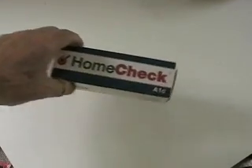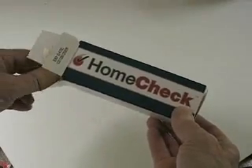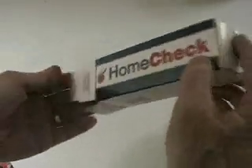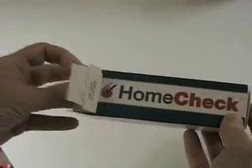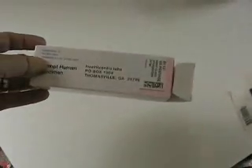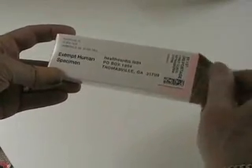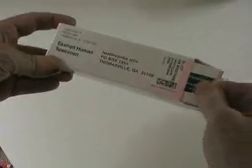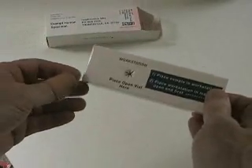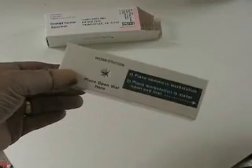The kit itself arrives in a fairly neat rectangular box. When you open the end of it, what you get inside is a pre-stamped mailer to return the sample in. It's a bit like a Russian doll — when you open that, you get what they call a workstation. The workstation is what you use to actually hold the sample while you're taking it from your blood.